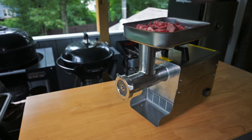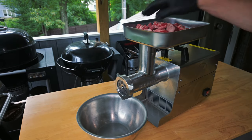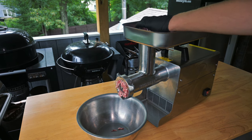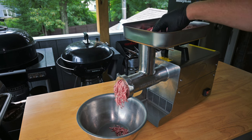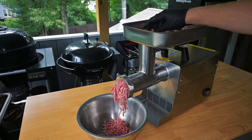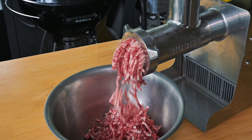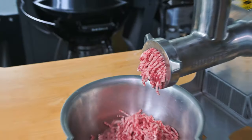We put this meat in the freezer for an hour until it got a little bit crispy — not all the way frozen, just partially frozen. I'm going to throw this in my LEM number 12 grinder, turn it on, and start feeding it through. If you paid attention while I was trimming the meat, you'll see I cut it into pretty small chunks. This grinder can handle big chunks, but from my experience you get a better grind if you take the time to cut them up — it helps prevent connective tissue from wrapping around the blade.